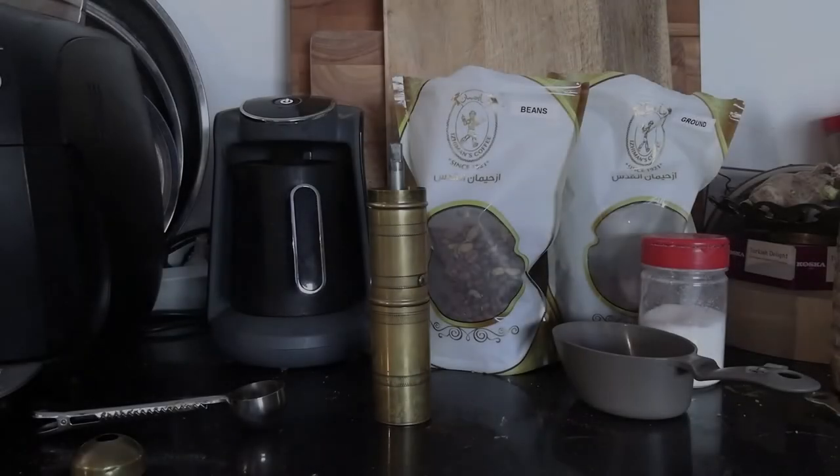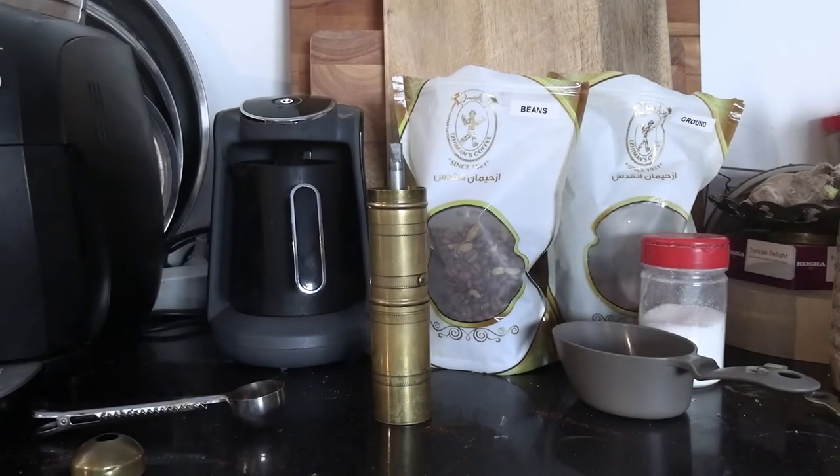Hey guys, welcome back to my YouTube channel. This is Daniel Rosal here, today answering one of the world's most vexing questions: how long does it take to grind a cup of Turkish coffee manually by hand?